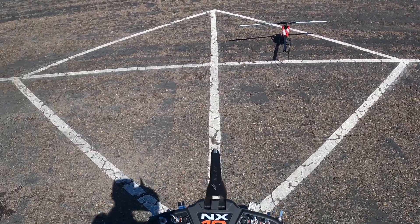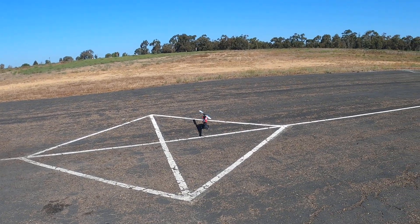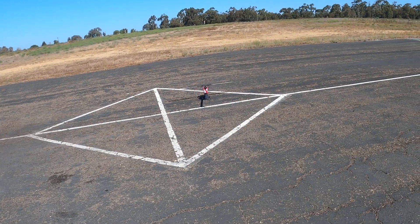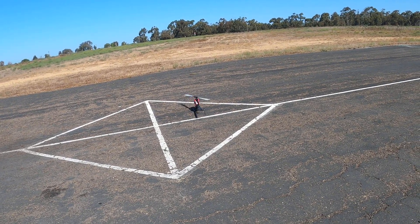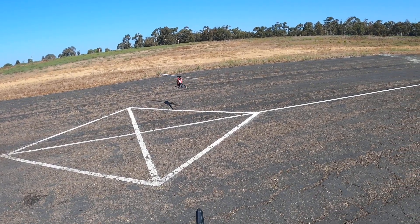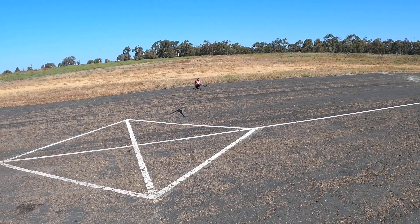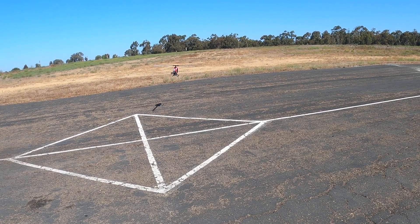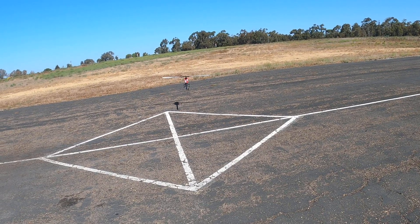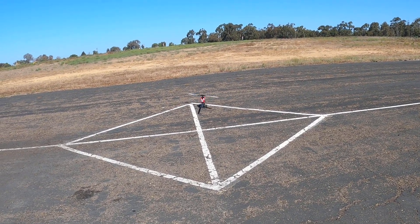Fly the heli again. Remember, we're going to watch and make sure it doesn't rotate — we want a smooth, steady hover. There's a slight left rotation. We're getting better. It's actually pretty good; it would need about one more half turn. You can see it just slightly rotates.